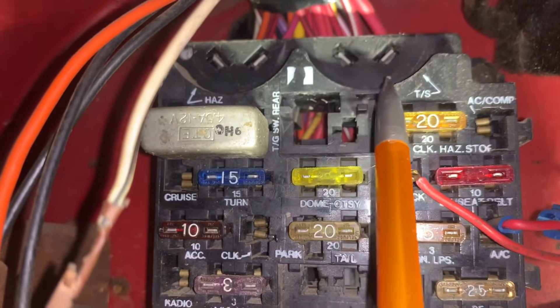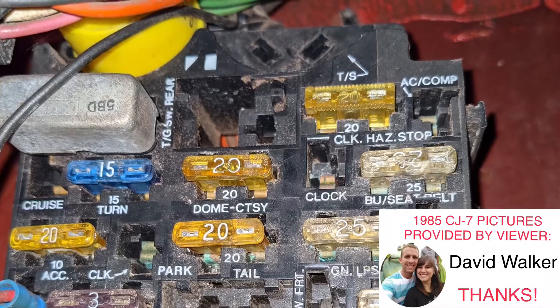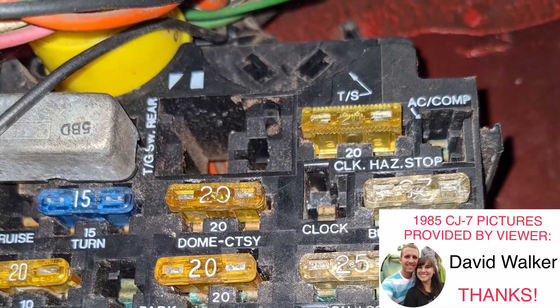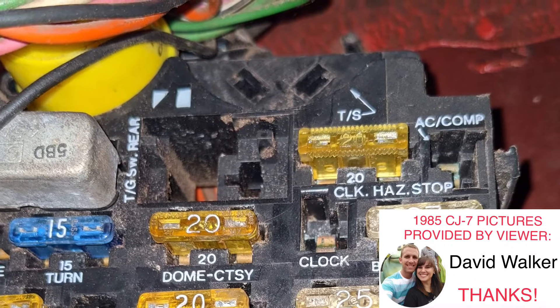Here is the fuse box, and this is where the turn signal flasher goes. Note that there is an exception. Big thanks to David Walker, a viewer of this channel, for sending me pictures of his 1985 CJ7 so I could show this flasher location.